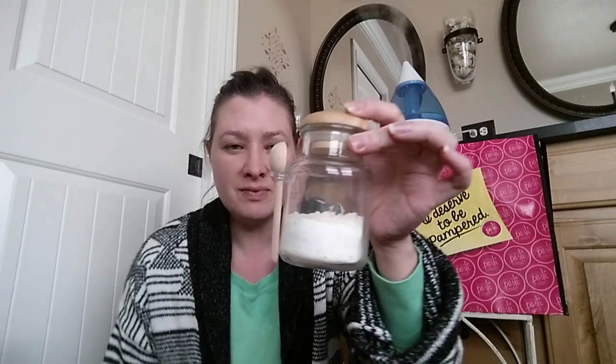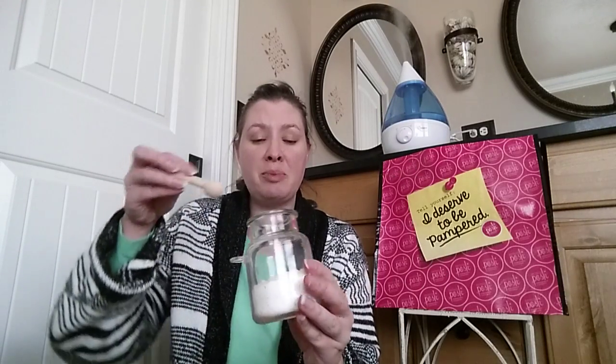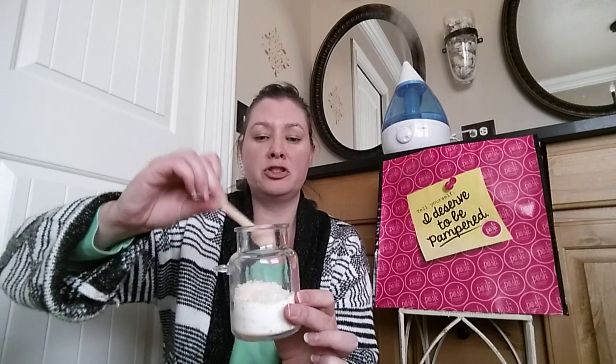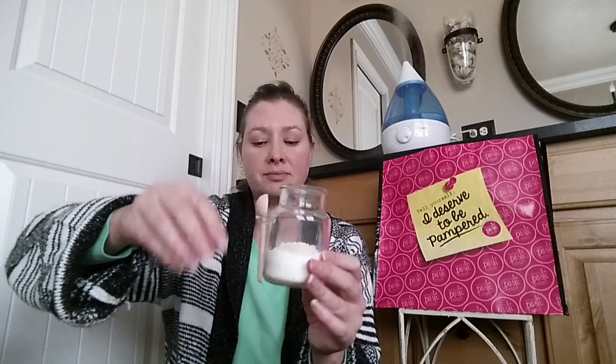So I mix those two together and put them in this jar. You can see one is a powder — the Bubble Up — and the bath salts is the lavender Sleepy Sleep. Then I can just pop this open, scoop out some, mix it up a little — I probably only use two or three scoops. It's so cool to have them already mixed up and ready to go, so he gets bubbles and a soothing sleepy bubble bath.